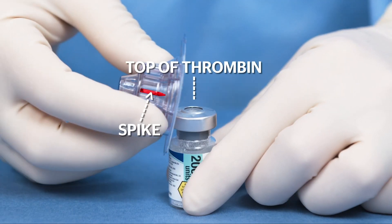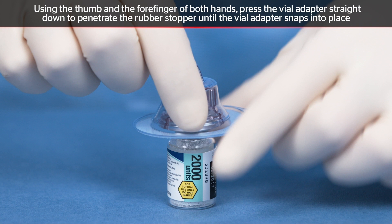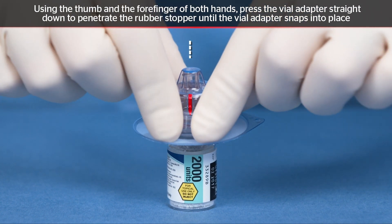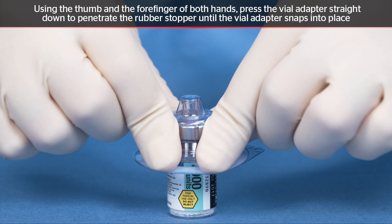Align the vial adapter to the thrombin vial. On a flat surface, seat the vial adapter on the thrombin vial by pushing down using the thumb and forefinger of both hands until the spike penetrates the rubber stopper and the vial adapter snaps into place.